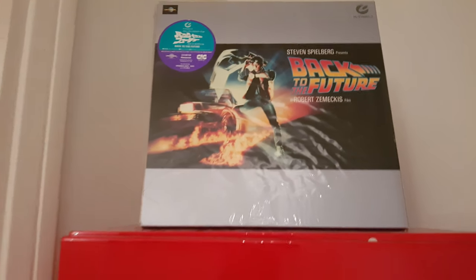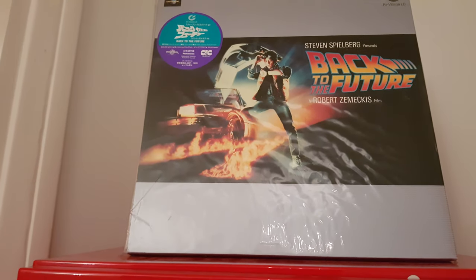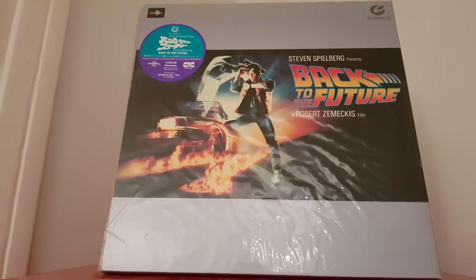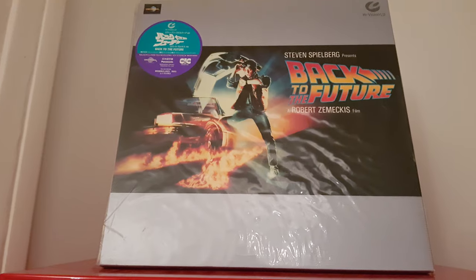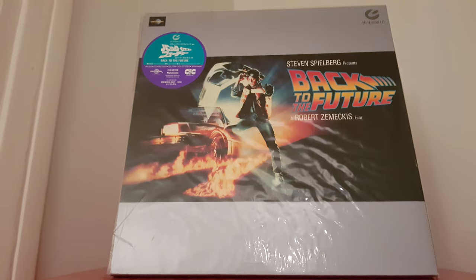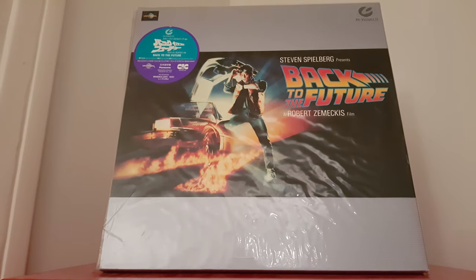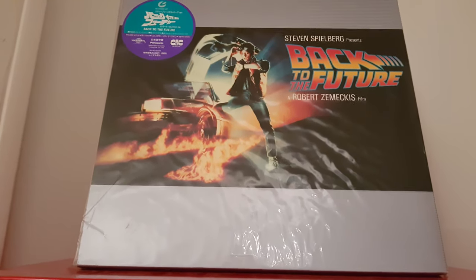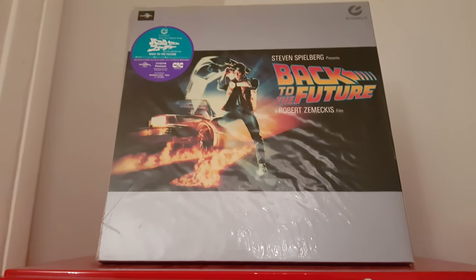This is one of the best Hi-Vision LDs. This is, for me, the grail — yes guys, the grail. And if you have part one, part two, and part three of Back to the Future in this format, you are the best in the world.